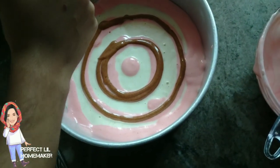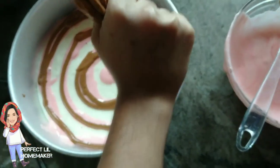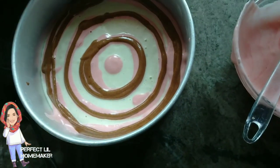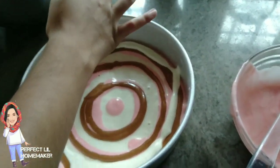Now we have to cut the leopard print. Once the pink is rolled out, I have to put it in the concentric circle.